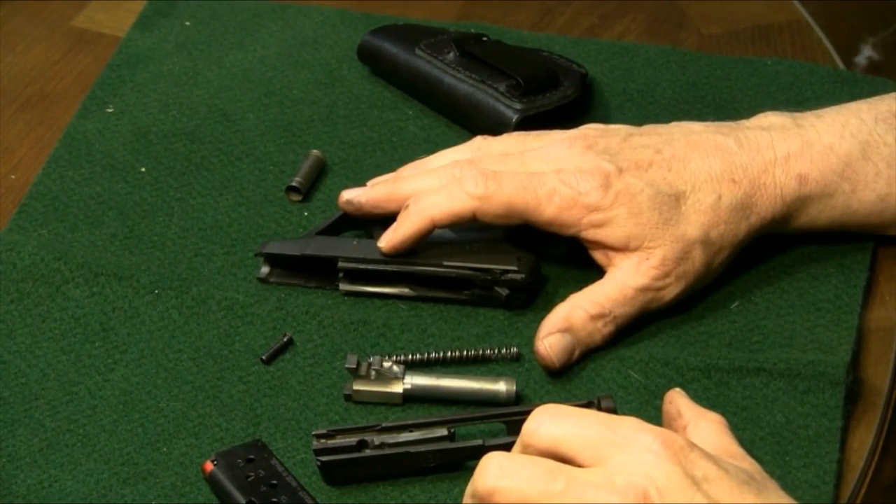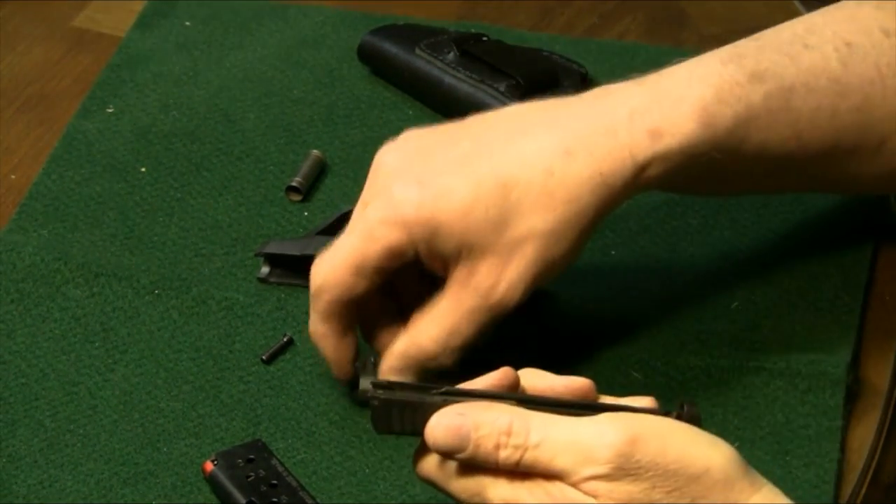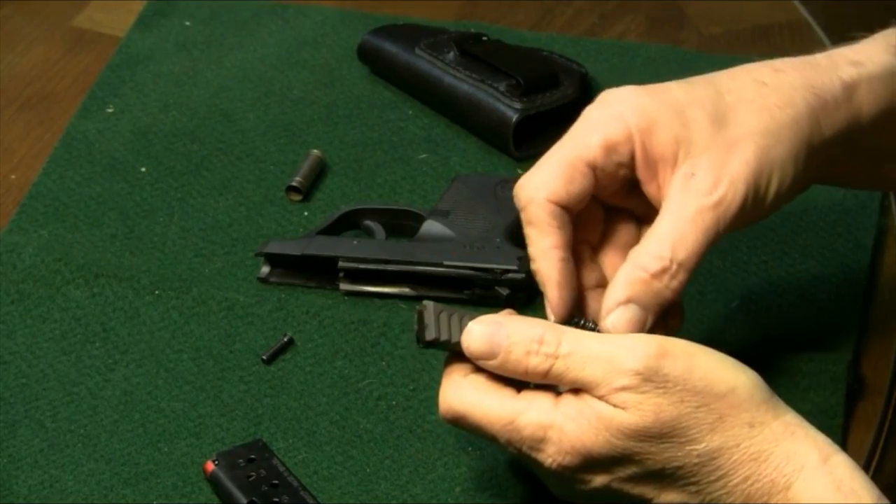After you've done what you need to do, then we're ready to go ahead and reassemble. Let's go ahead and reassemble. We'll get our barrel in, recoil spring and rod.